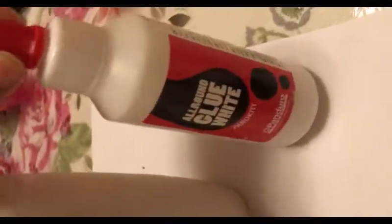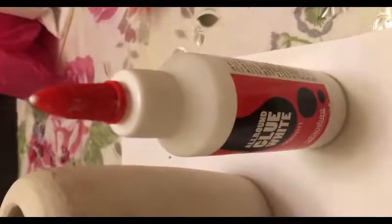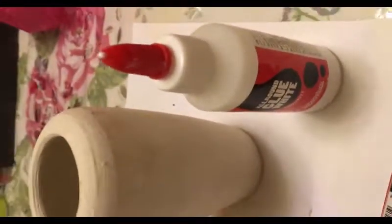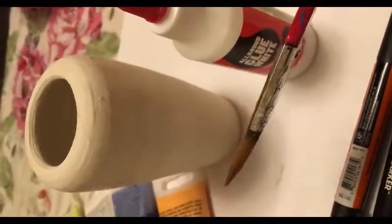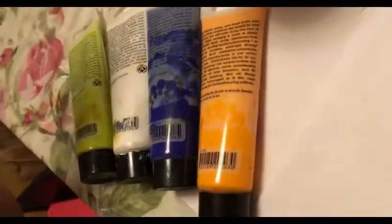You'll also need some white glue — it's strong glue, but you could use any type of glue you have at home. I'm using a fat paintbrush because I want to paint it a bit quicker than thinner brushes would.